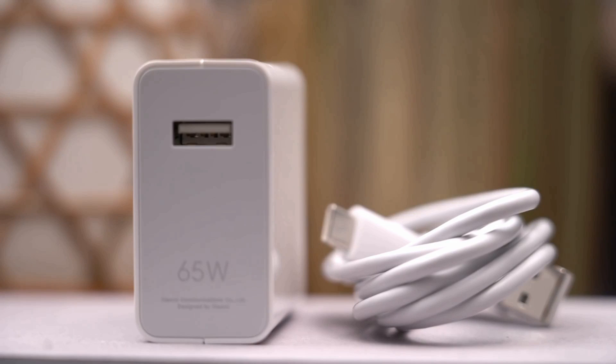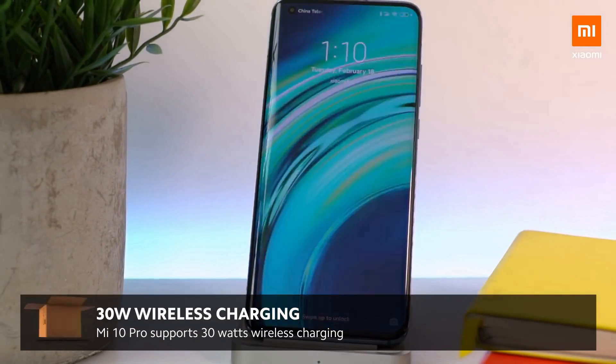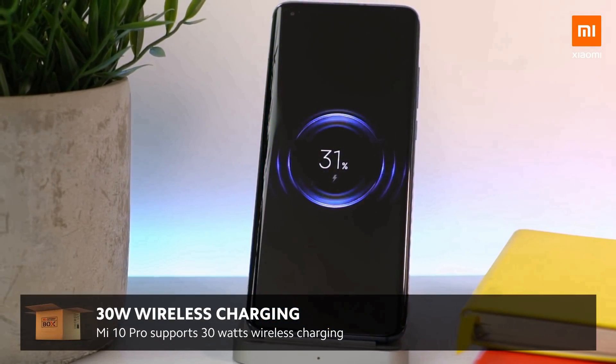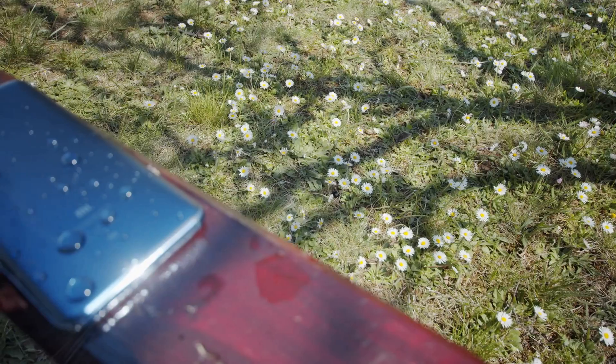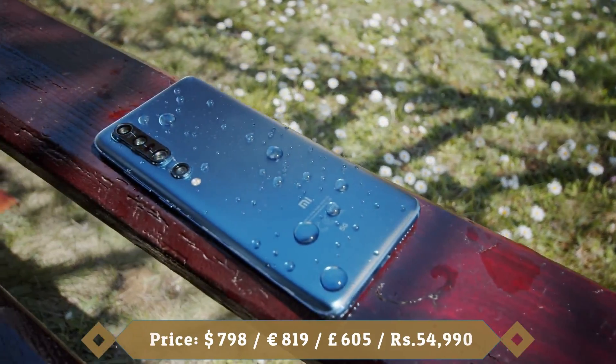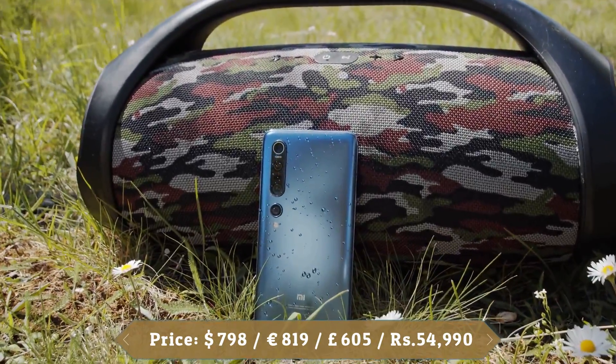It comes with a 4500mAh battery, 50W fast charging, 30W wireless charging and 10W reverse wireless charging, which lets you use the device as a wireless power mat for other devices. Xiaomi has a reputation for producing quality phones at affordable prices, and the Xiaomi Mi 10 Pro 5G is another example of that.